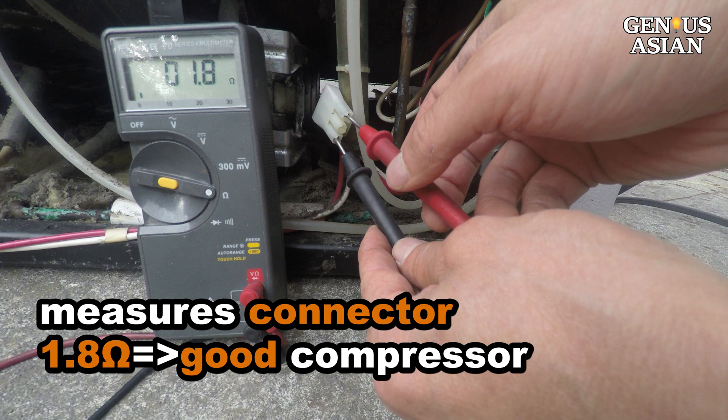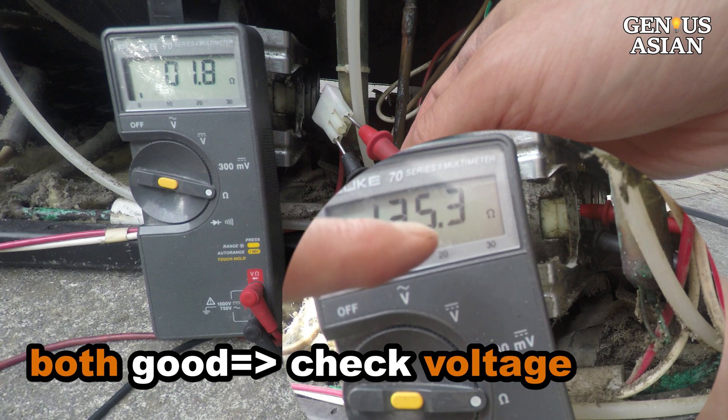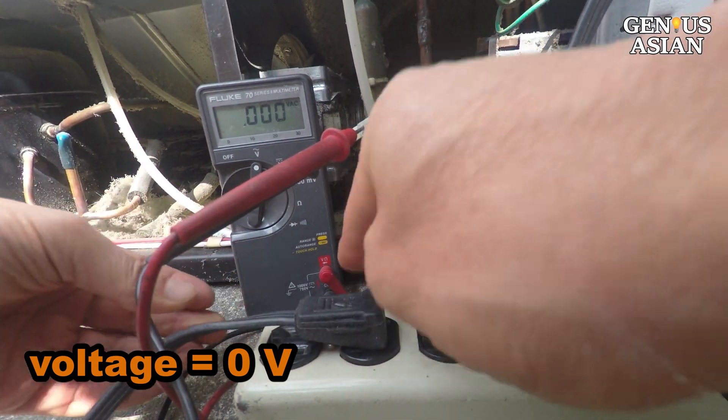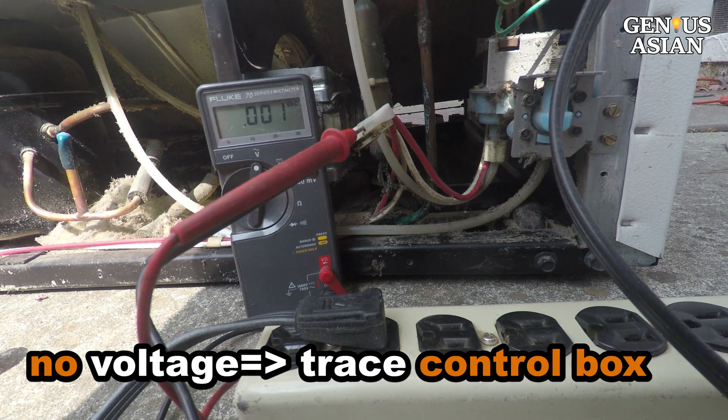The compressor is good as well. Since both the motor and compressor are good, we need to check if voltage is being delivered to the connectors. Connect the meter probes to the motor connectors and measure the voltage — there is no voltage. So it is not this section that is the problem.